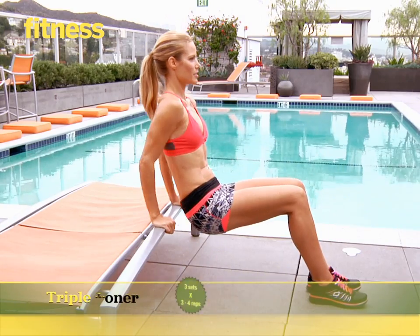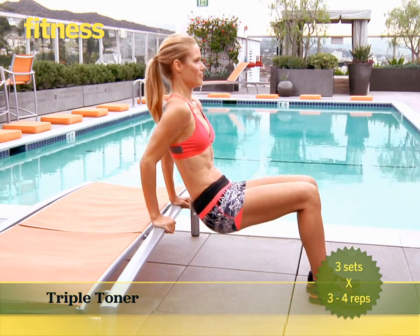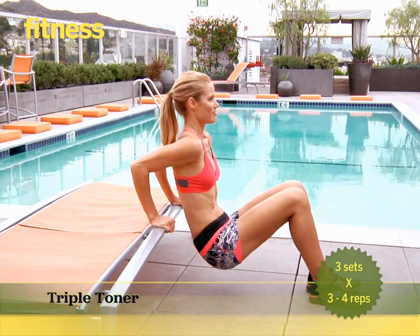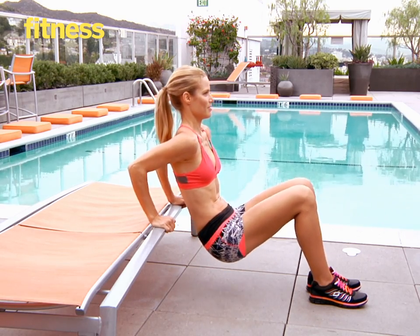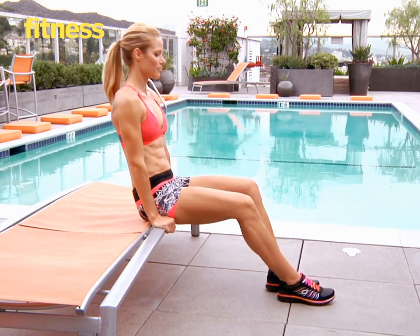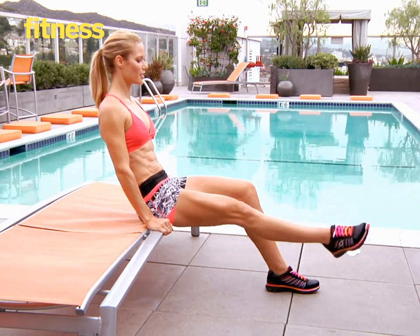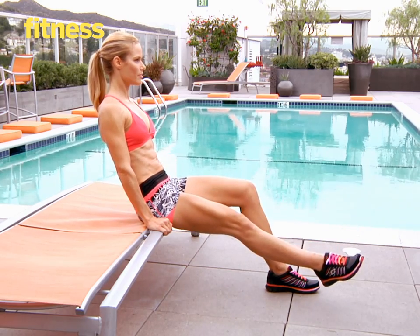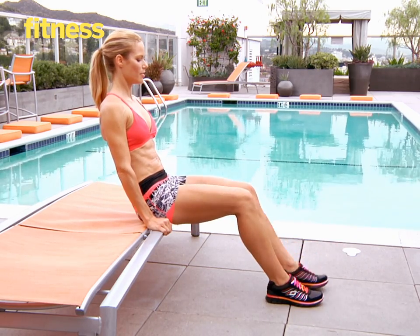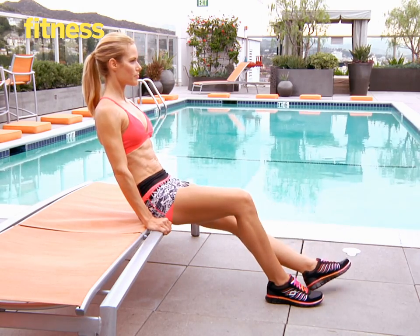Sitting on a bench with your hands next to your hips, lift your body, then lower yourself off the bench by bending your elbows 90 degrees. Rise up by straightening your arms. Keep your hips as close to the bench and your back flat. Do five tricep dips, then sit on the bench, lift your right leg to hip height, turn your toes out and do five leg raises. Then do five leg raises on the opposite leg — this completes one rep. Do three to four reps total. Do three sets total.